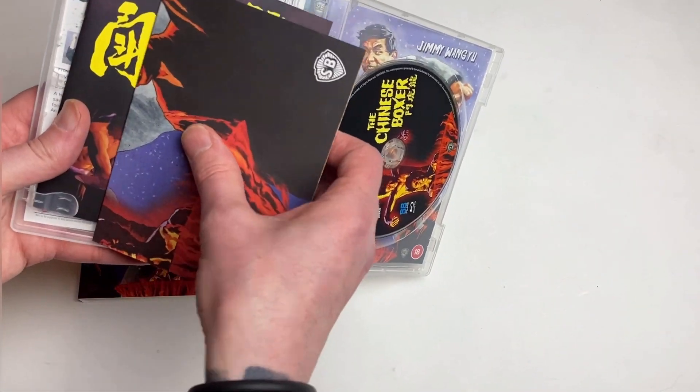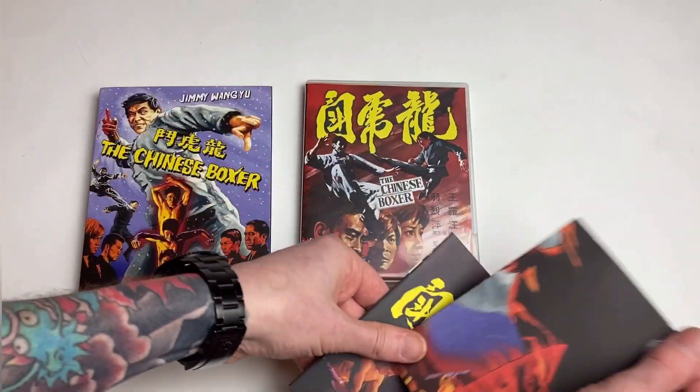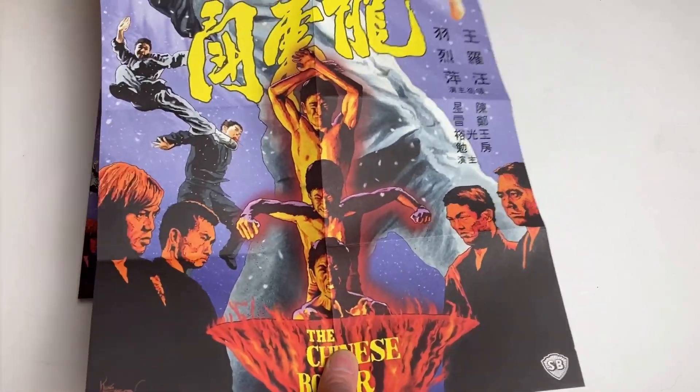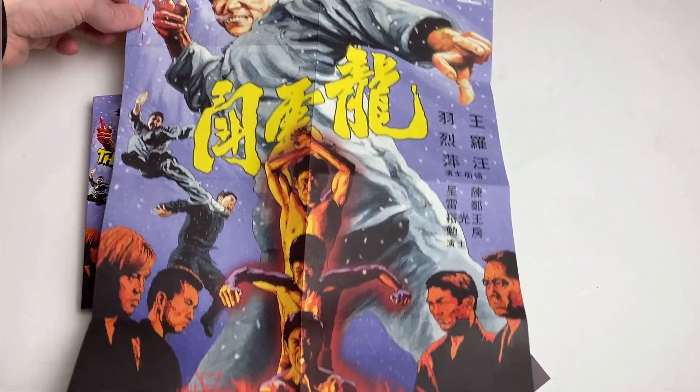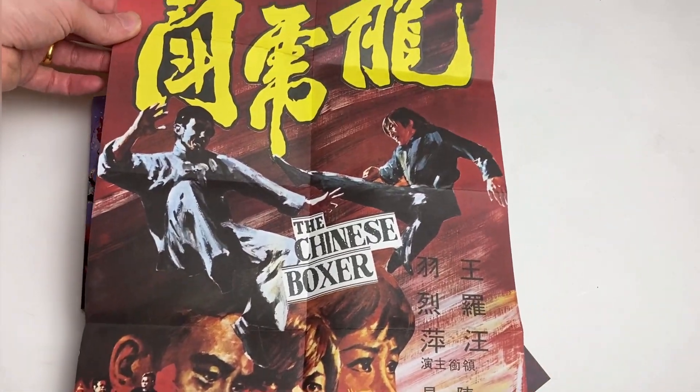Inside the box we get a poster and we get a book. The poster is exactly the same but bigger, so we get Bob's glorious cover art as a great sized poster. I'm sure this will adorn many a wall, and then the original Hong Kong poster is on the other side.